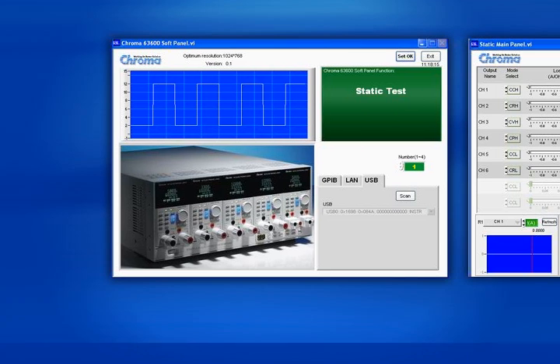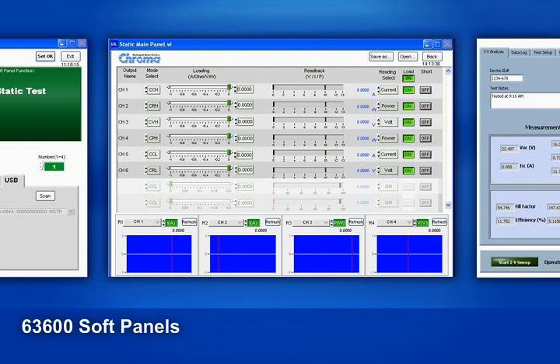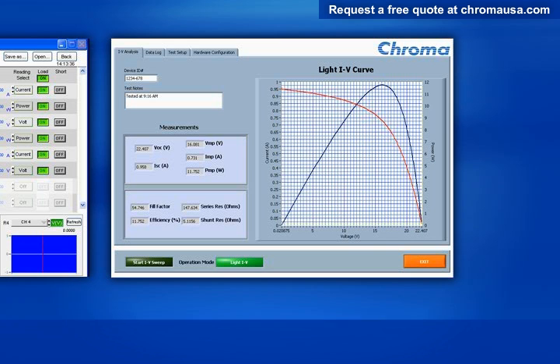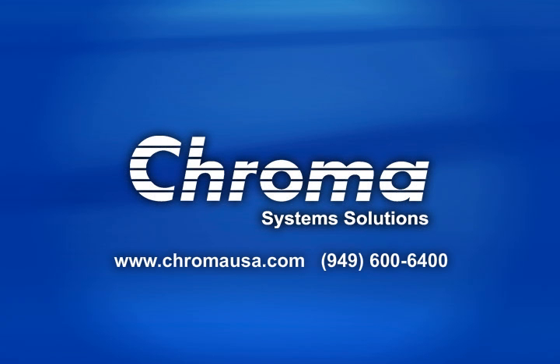Soft panels are also available for the 63600 loads, including an interface setup for USB, GPIB, and Ethernet. Key features include remote operation for static load control, dynamic load control, dynamic sweep, limit settings, and programming. We also have solar software for these loads. The IV characterization soft panel provides users with valuable information about their PV cells or panels, including IV curves and maximum power point tracking. You can find more information on the 63600 e-loads and see our entire line of power testing equipment and systems by logging on to ChromaUSA.com.